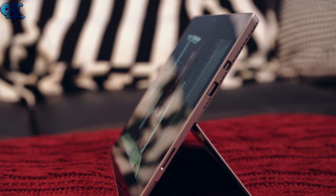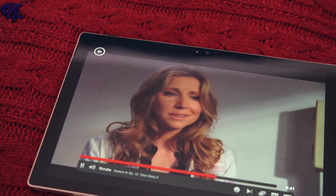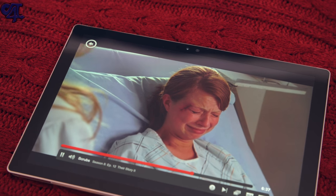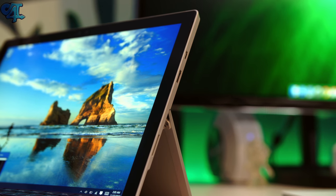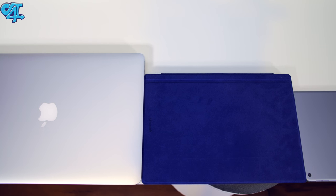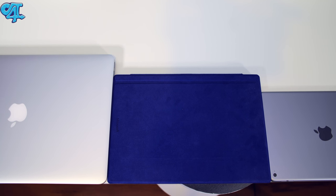Going back to the front, you'll find a gorgeous 12.3-inch display with PixelSense technology. It has excellent viewing angles and colors are very, very beautiful — not too overly saturated, but saturated enough for a wonderful viewing experience. Everything is nice and sharp, and the resolution is over Quad HD but not quite 4K. Compared to my iPad Air or even my MacBook Pro 15-inch, this thing just has a much better display.